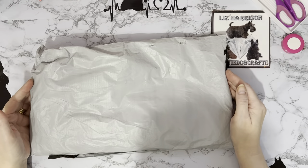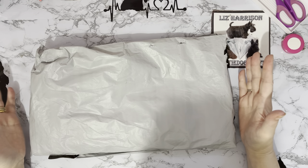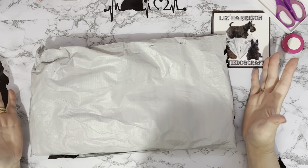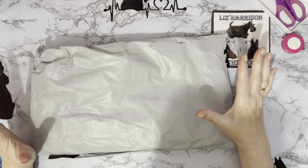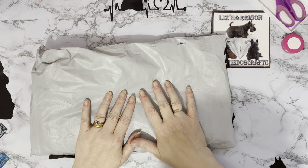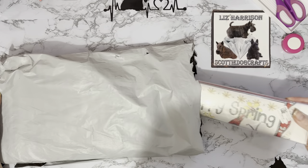Hi everyone, thanks for stopping by. I've got an unboxing to do today, and this one has come to me from the good people at fgnormal.com. They asked if I would like some items to show on my channel — yes of course! I've had a few from them before and they've been really nice products, so I was happy to receive a few more.